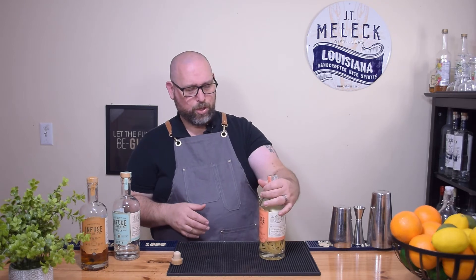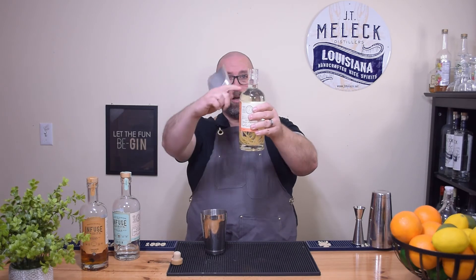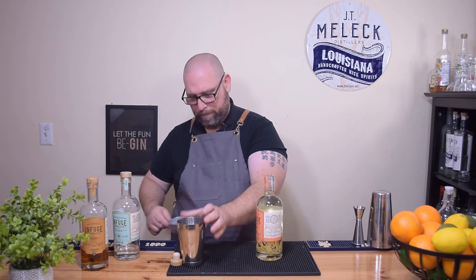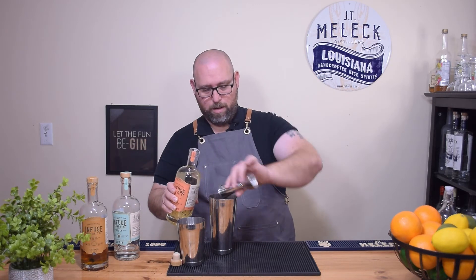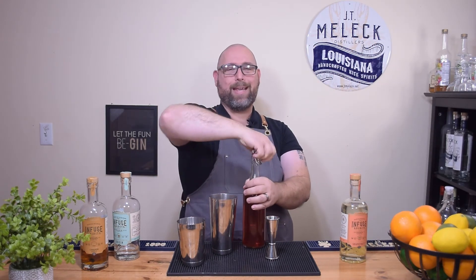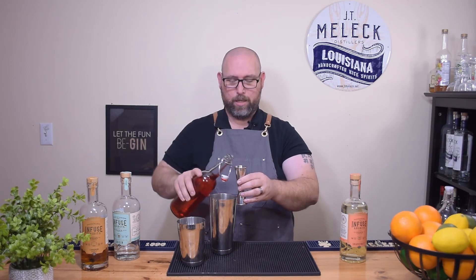I thought about doing a greyhound — grapefruit juice and vodka — but I want to do something simple and just play with it. So let's build something right now. I haven't made anything with this yet — the bottle is still full up to the neck. I'll put ice in one shaker, set that aside, and in the other shaker we're going to do two ounces of the infused grapefruit vodka. Then I'll add an ounce and a half of Ocean Spray Diet cranberry juice — I buy the big gallon size and transfer it to something easier to pour.